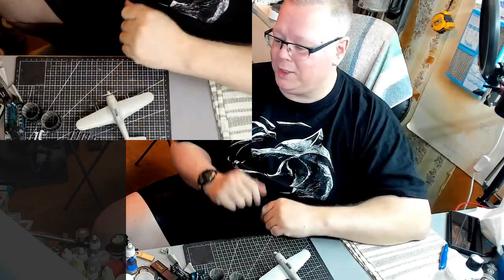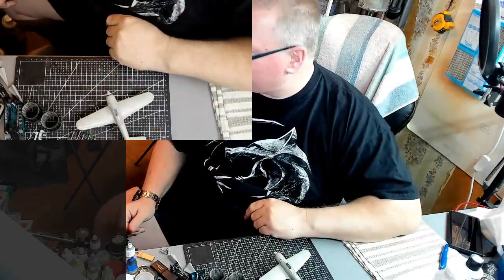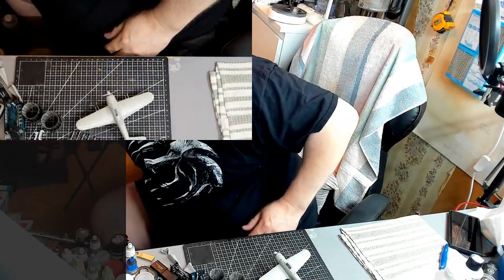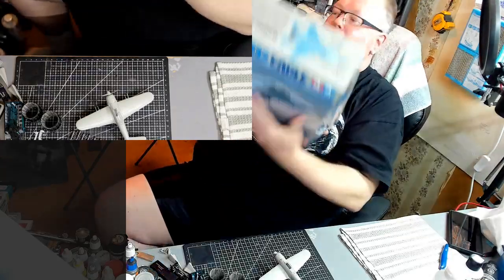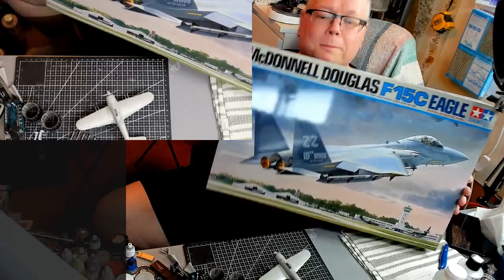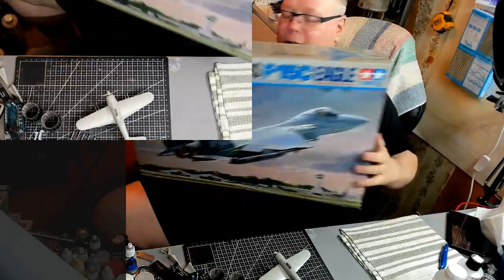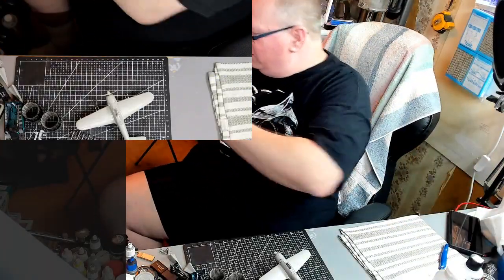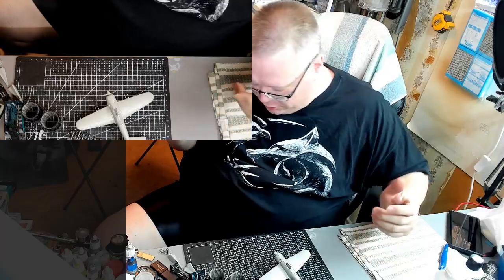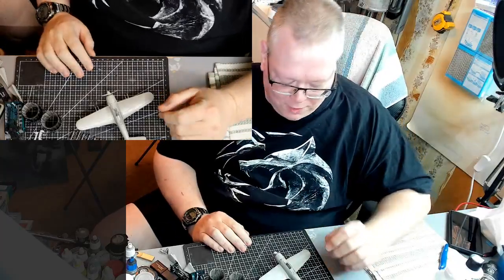The current build is the F-15C, 1/32 scale by Tamiya. Here's the box - this little guy right here. Oops, hit the mic, sorry about that. This guy here, the F-15C Eagle by Tamiya. We're continuing that today, but I figured I'd give you a little rundown first.